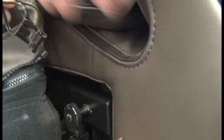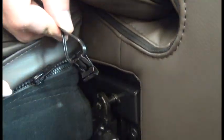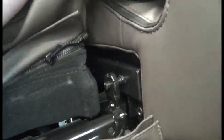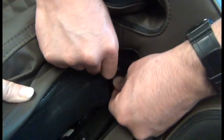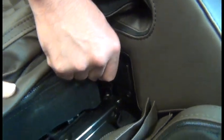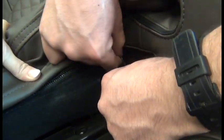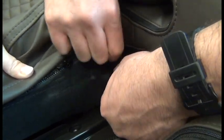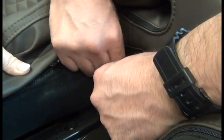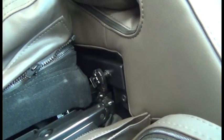Again, we're going to position this with the tongue on the clip pointing in, and slide that onto the groove at the end of the mounting point.